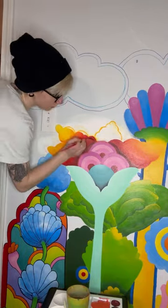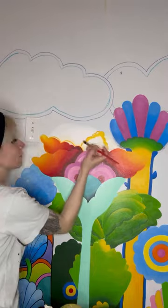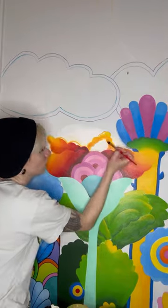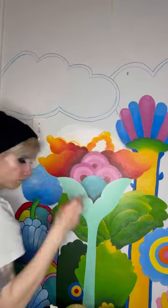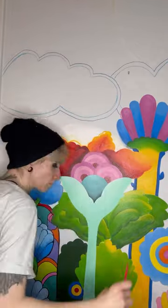I thought it would be cool to shade the last petal differently — so instead of having yellow at the tip and red at the base, yellow along the edges into a red center. And I'll be honest with you, as soon as I started to make this change, I also started to doubt myself. But as it turns out, I was right when I thought it would be cool, because it is cool.